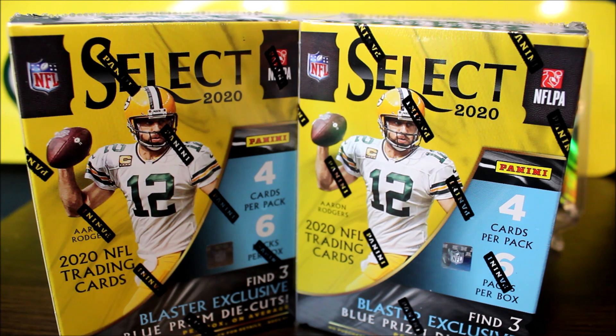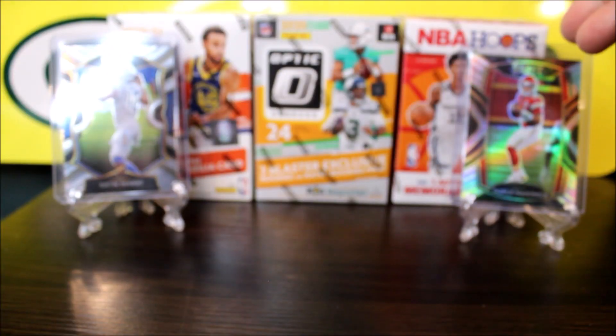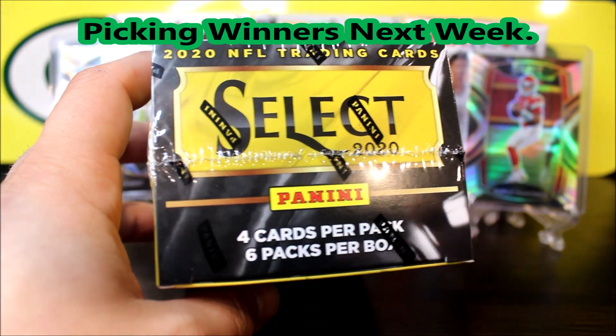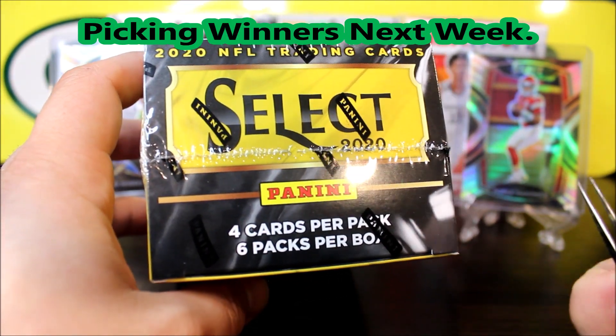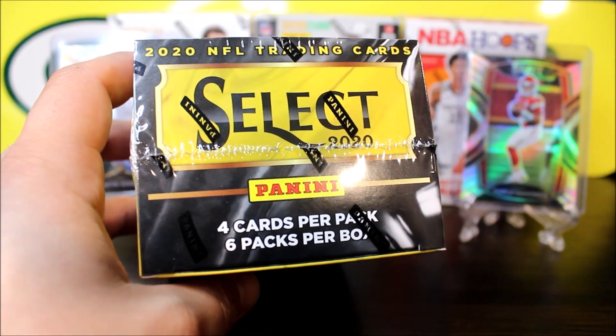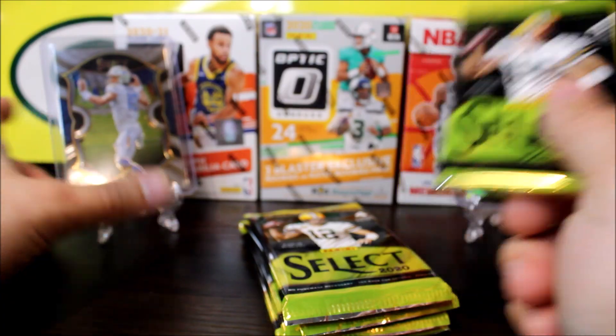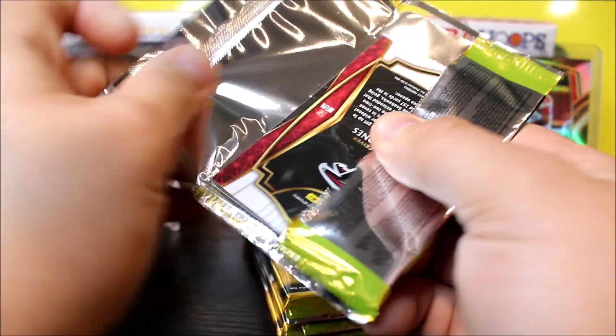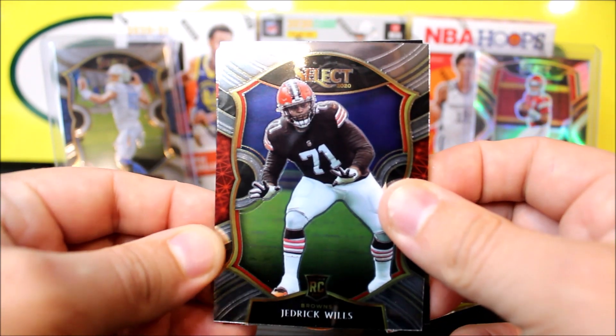In today's video, I'm going to be opening up these two blaster boxes. I did end up getting these at retail — I did a sports card hunting video yesterday if you guys want to go watch it. Also, we are almost at 3,000 subscribers. Once we hit 3,000 subscribers, I'll be giving away these three blaster boxes: the Donruss, Optic, and the Hoops. Hit the subscribe button, and once we hit 3,000 subscribers, I will be giving those away.